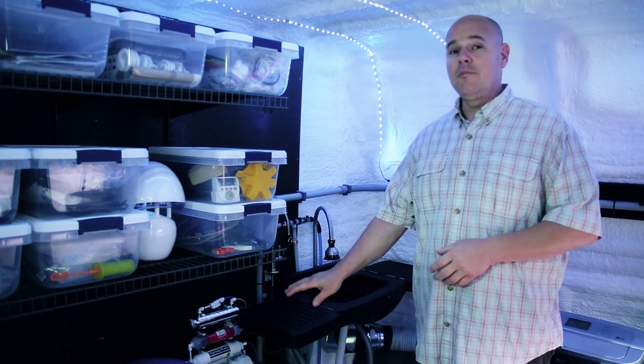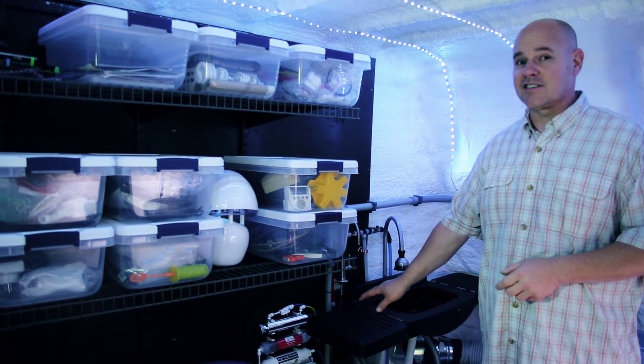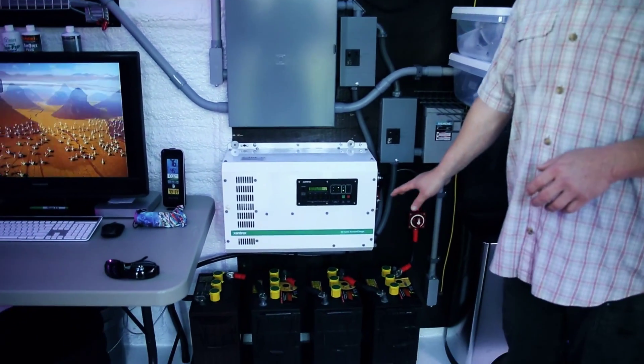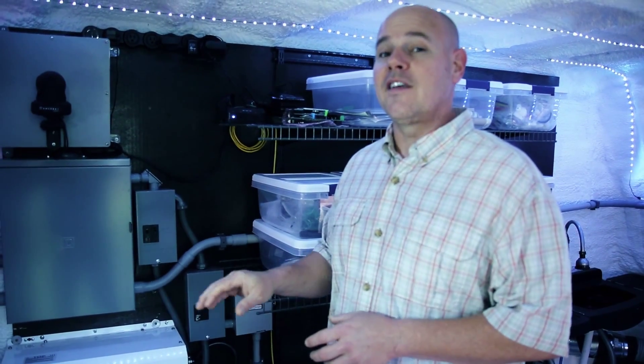We also have onboard water which we control through a very strong filtration system with reverse osmosis water. This is our solar system, batteries, and electronic operating center, so we can track everything on the internet.